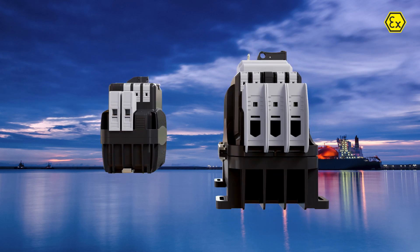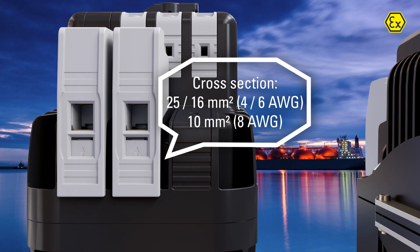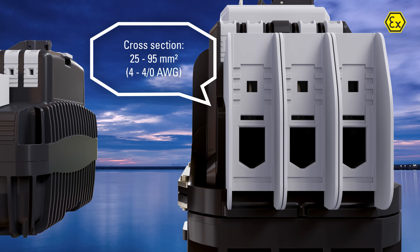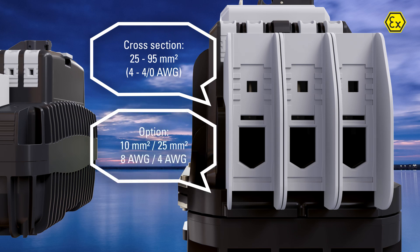The main terminals of the 8530 are designed as double terminals. Smaller terminals for smaller currents are available as well.